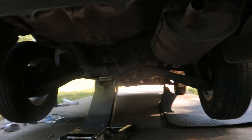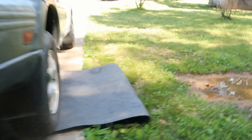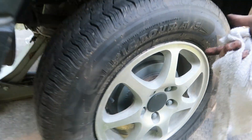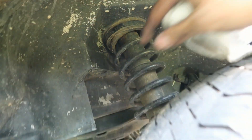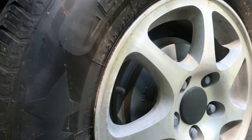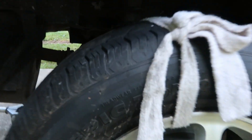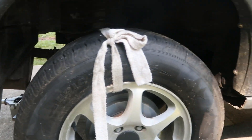I got it jacked up and I have an extra jack over there just in case, and a jack stand on that side. I'm using this rope just to tie my wheel — I'm too lazy to take out the wheel entirely. I'm gonna tie my wheel onto the suspension so it won't flop side to side and my axle won't pop out. Just strapped my wheel to my springs.